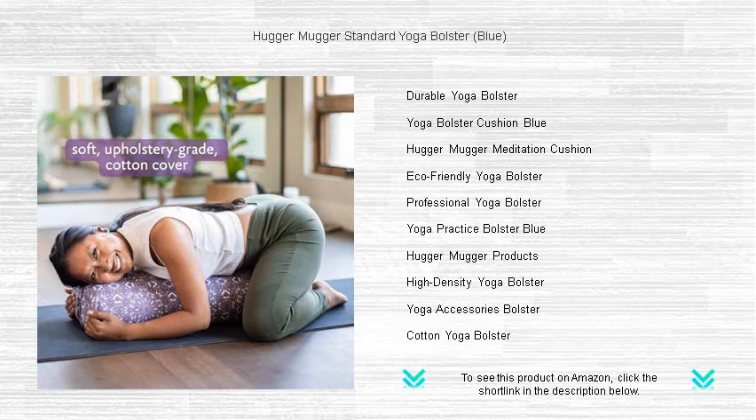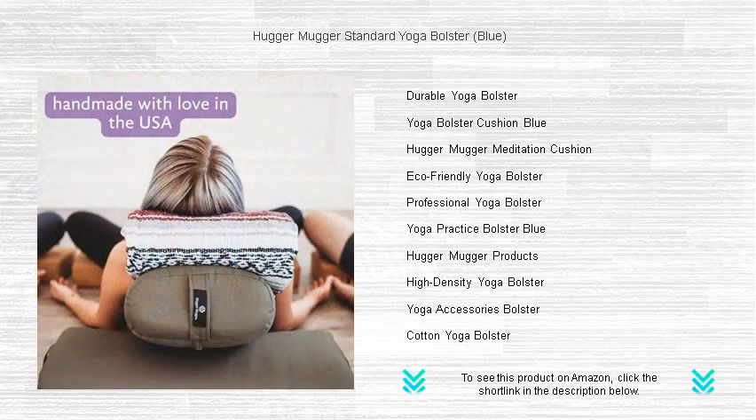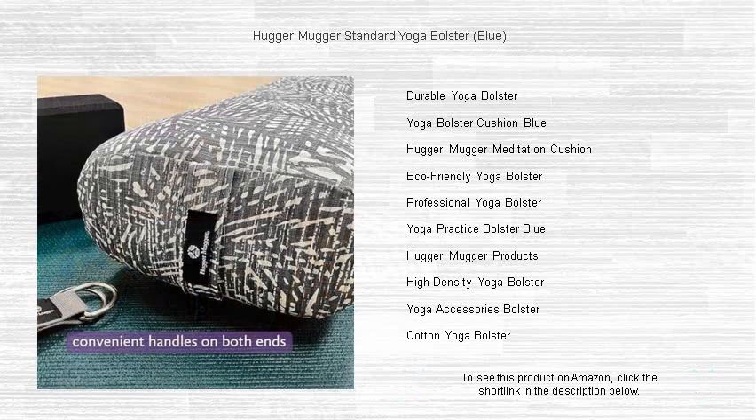Whether you're releasing tension in a spinal stretch, perfecting your pigeon pose, or simply seeking a moment of tranquility, the Hugger Mugger standard yoga bolster is the trustworthy companion you need to take your yoga sessions to the next level.